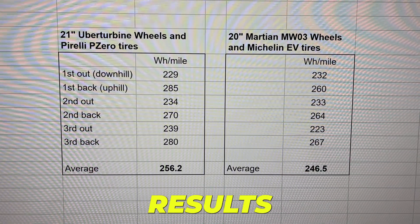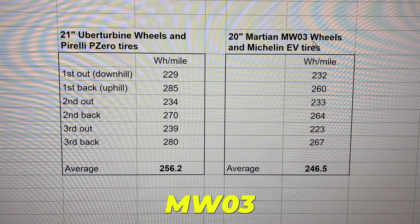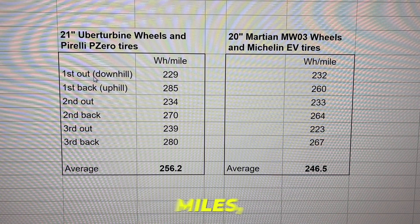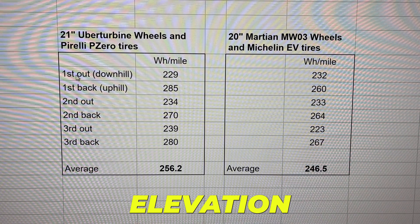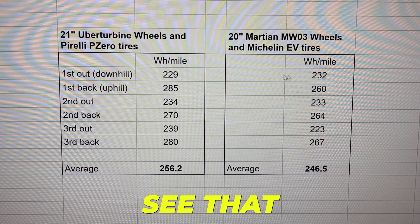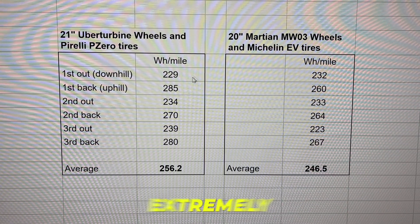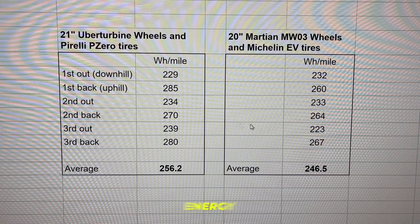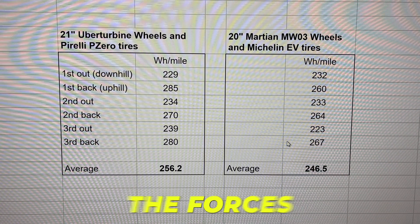Here are the results of the multiple drives. We have the 21-inch Uber Turbine wheels versus the 20-inch Martian MW03s. Each route is 16 total miles — 10.3 highway and 5.7 city — with 52 feet of elevation change. On the way out it's downhill, on the way back it's uphill. What's really interesting is that the downhill consumption is extremely similar for both wheels, but where the Martian wheels really shine is on the uphill — it takes quite a bit less energy going uphill because there's less rotational mass to overcome the forces of gravity.